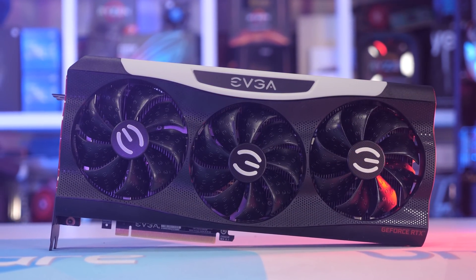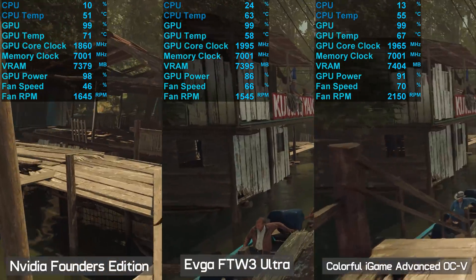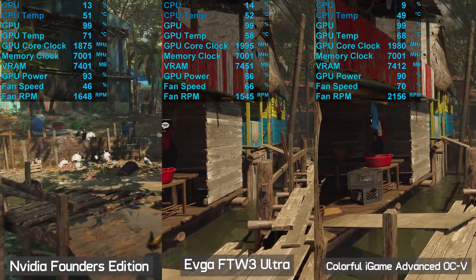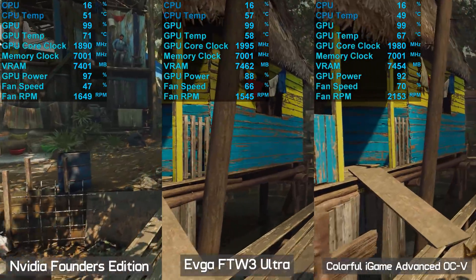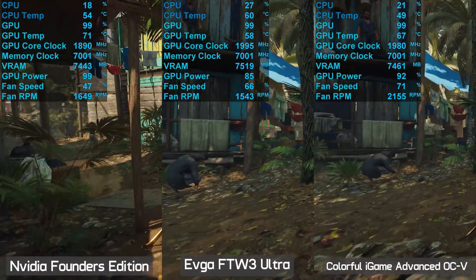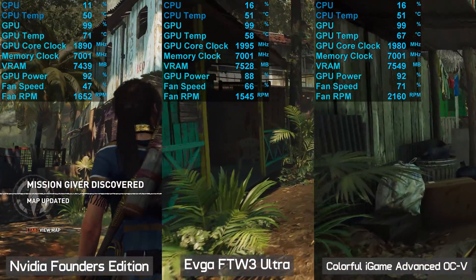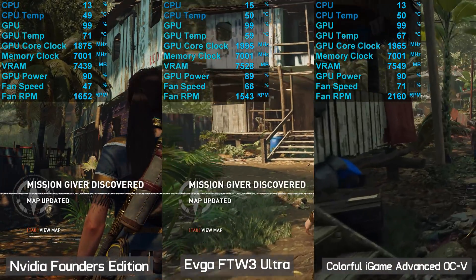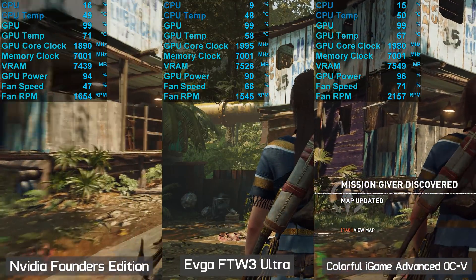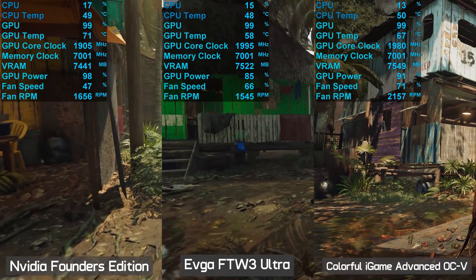That's a quick look at these custom RTX 3070 graphics cards. Now, performance: the Founders Edition peaked at 72 degrees with 1700 RPM fan speed and an average clock of 1890 MHz. The Colourful iGame peaked at 68 degrees — slightly cooler — but the fan speed is concerningly high at 2200 RPM, making it much louder than the FE. It did average 1965 MHz, a 30 MHz increase over ASUS and MSI models, but the GPU temp and fan speed don't look particularly good.